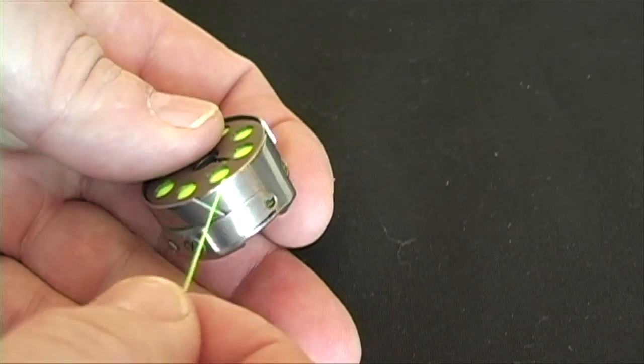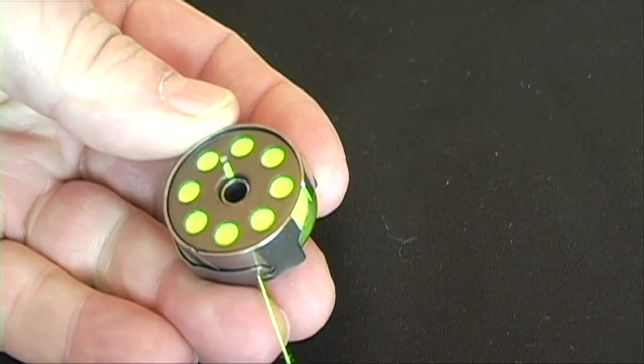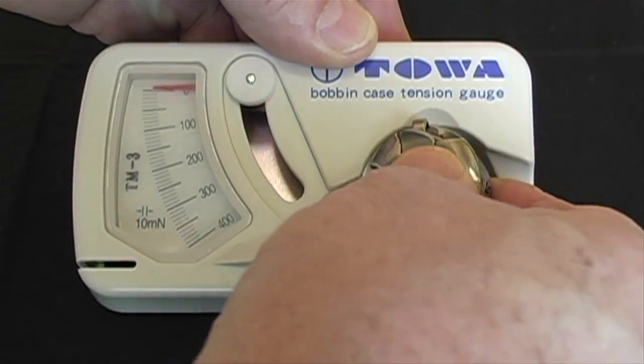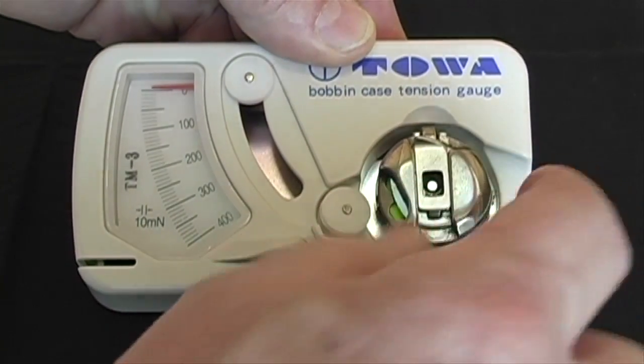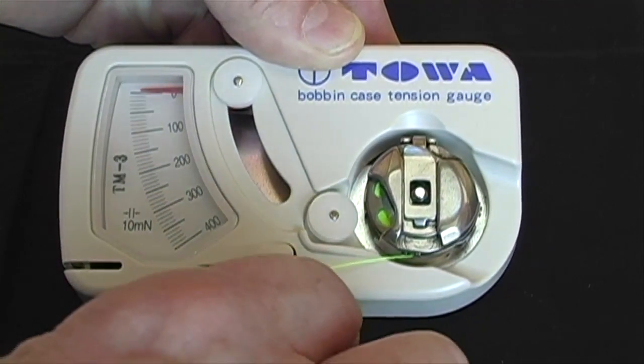Place the bobbin inside the bobbin case and thread underneath the tension arm. Put the bobbin case into the toa gauge, making sure the tab is placed between the two prongs and snap into place.